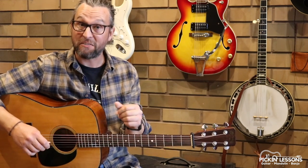G'day, it's Heath here from PickandLessons.com. Today we're looking at the sailor's hornpipe. This is such a fun tune to pick — two parts, key of G.